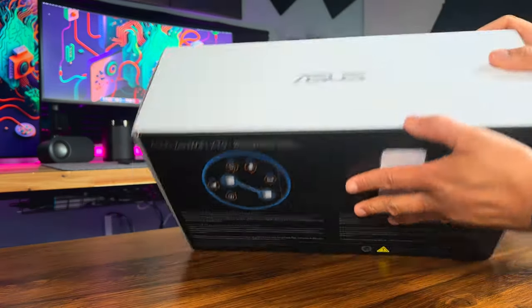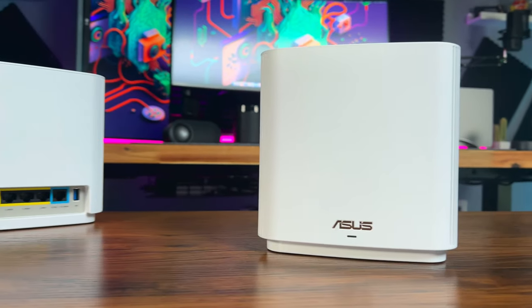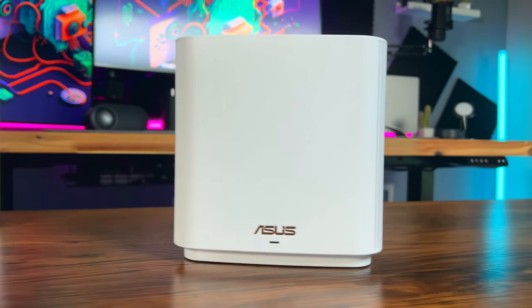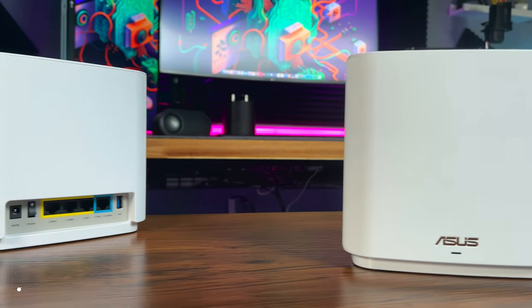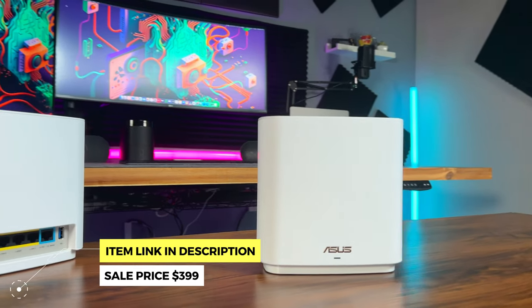Don't forget to hit that like button and subscribe if you haven't already. A big shout out to Asus for sending me this 2-pack ZenWiFi XT9 in white for review. I've been testing it for the past couple of weeks and I'm excited to share my experience with you guys. I'll leave a link to it in the description below if you want to check it out.